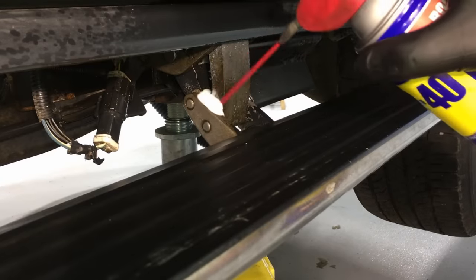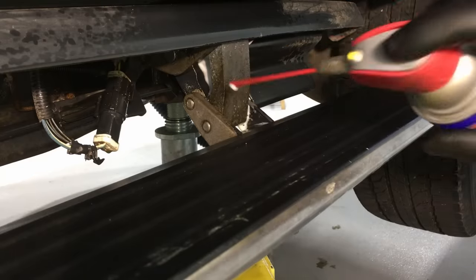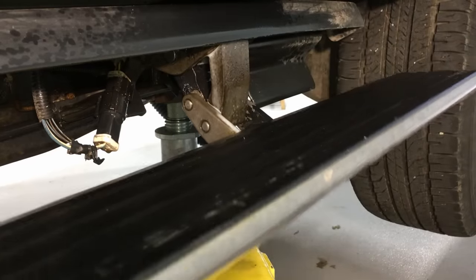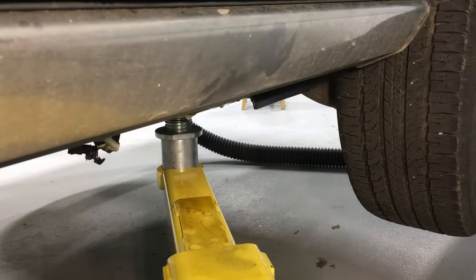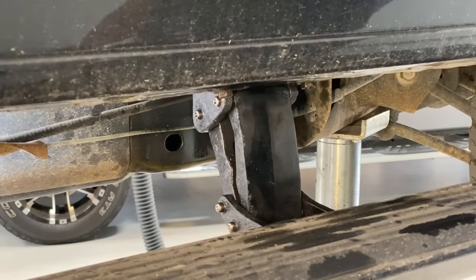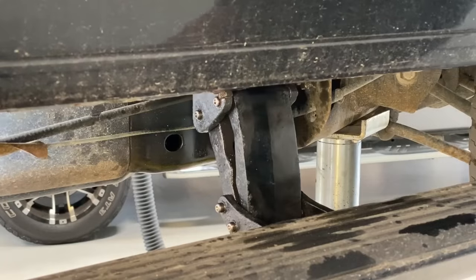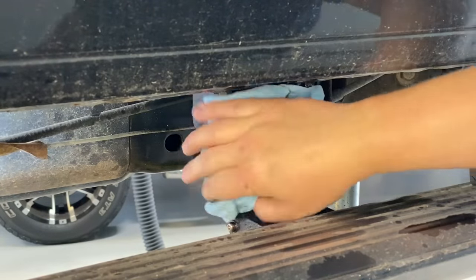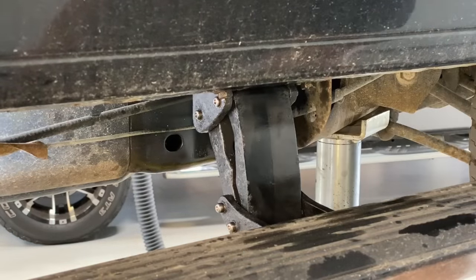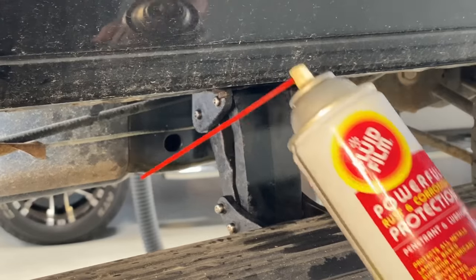Beautiful — look at how fast it's going now. Once you have the power running boards free and everything works just fine, closing and opening nice and fast with no issues, go ahead and wipe off the excess WD-40. Anything that's not soaked into the hinge pin area, we don't need anymore.